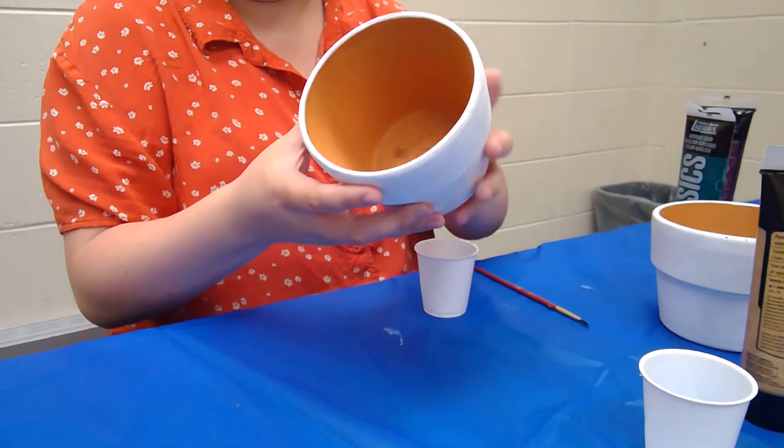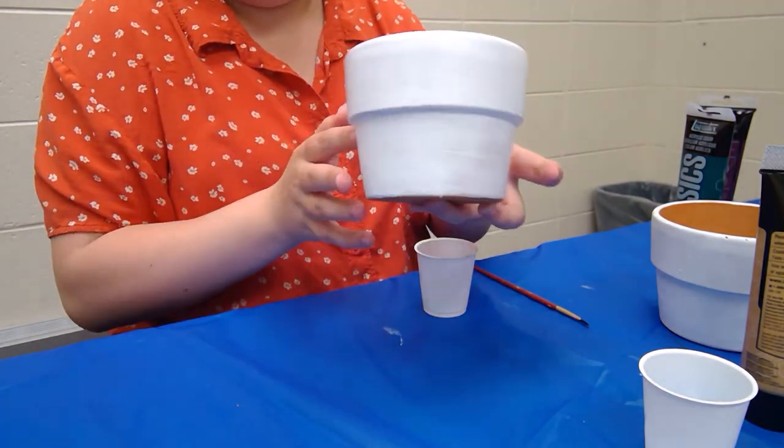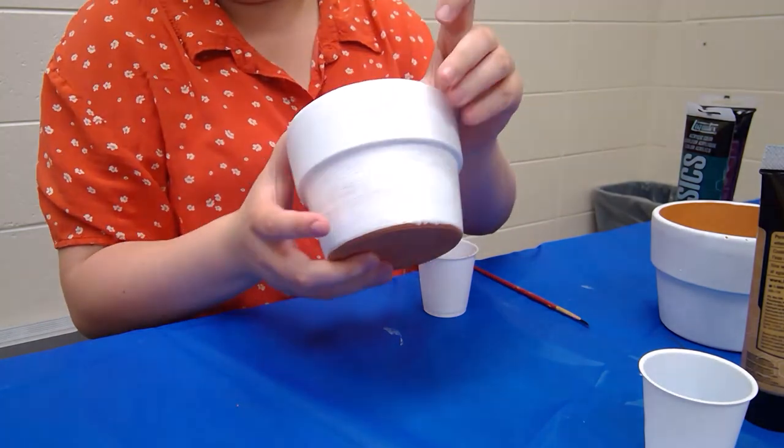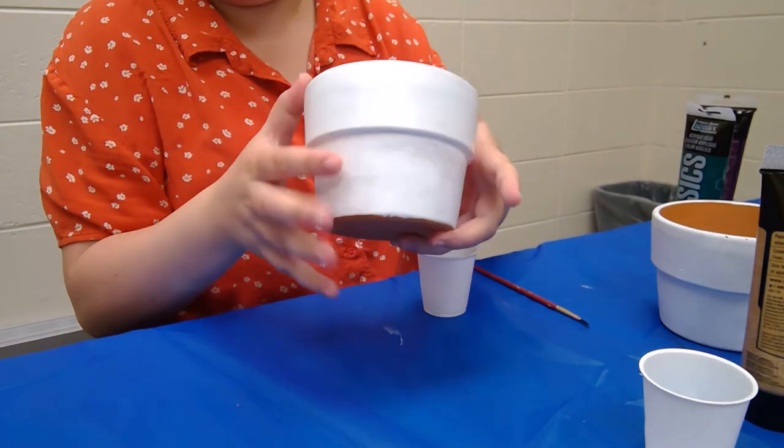In the meantime I did a second coat of white paint and as you can see the color came out pretty nice. The way you're gonna know if this is completely dry and ready for your decorations is the paint will no longer be sticking on your pot.